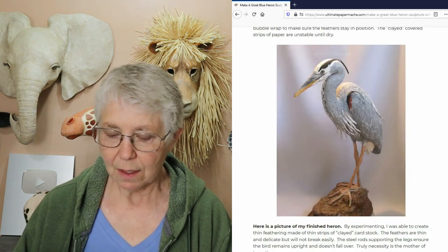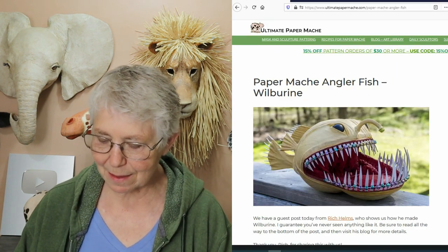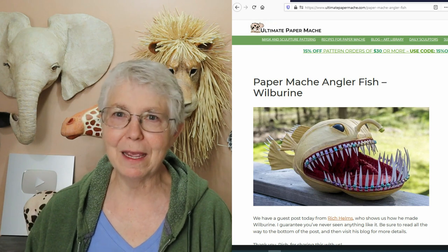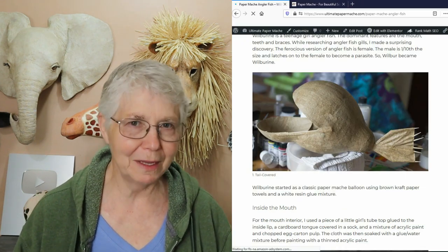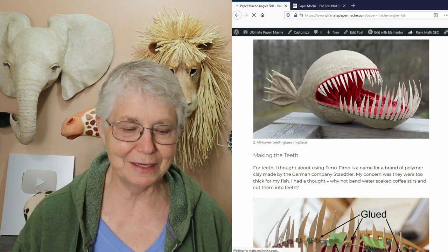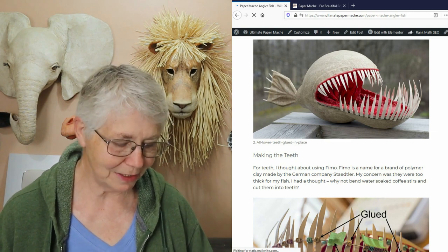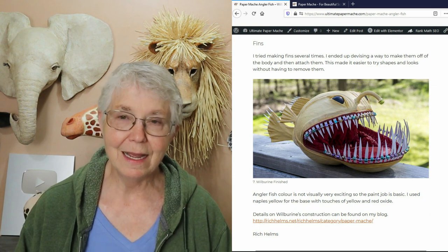Rich Helms is going to be the last one on my list. He's a professional artist, and I think you may have seen him before — his angler fish is all over the internet. It's a really strange fish in real life and his sculpture is pretty strange too, but really cool. He does show us exactly how it was made so you can make your own.